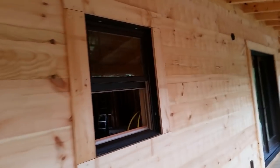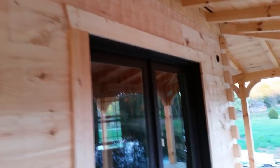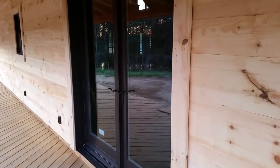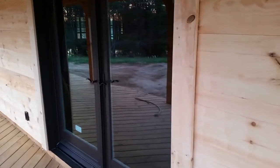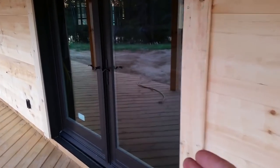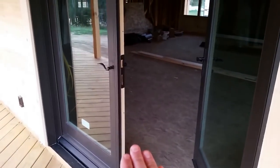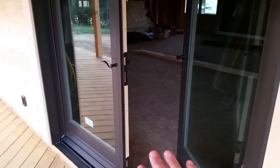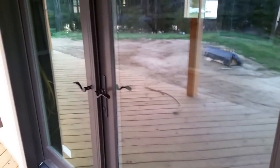Since we got all our windows and doors in, they got all the trim done around the windows and doors. On the walkout basement and back porch, we have basically French doors — you can open one, and if you want to make the opening larger, the other one can unlock and open as well. That'll help bring in big furniture to the basement or just open the house up to the outdoors.